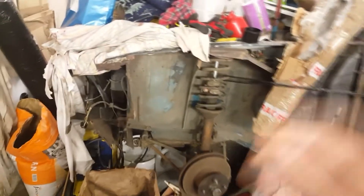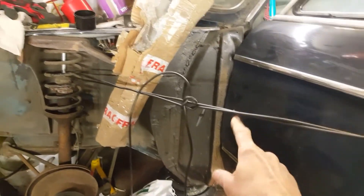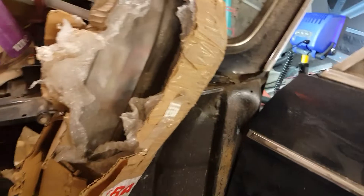I've removed the inner wheel arch assembly, I've replaced the A-pillar support panel there, and I've got a better condition rear bumper — that was a bargain at the time, a secondhand one. It's a bit spotted but it's not rusted through like the original one on the back.